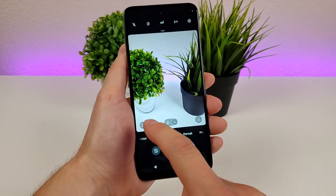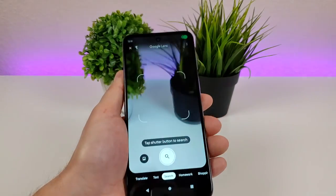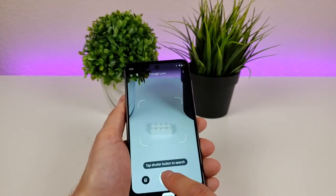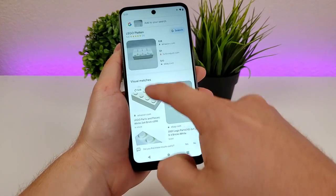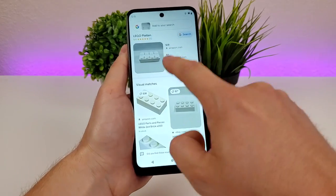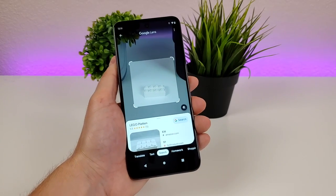On the bottom left there's a button for Google Lens, which is a very underrated feature. Basically you can take a photo of an object — for example, I'm going to take a photo of this Lego and then go to search. It will find and identify that item and even show you where you can buy it. It's especially nice when out in nature — you can take photos of trees and plants and Google Lens will tell you what they are.